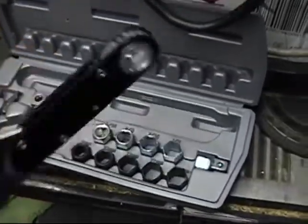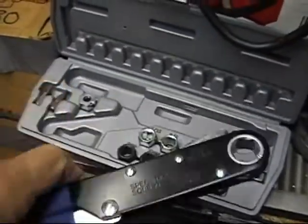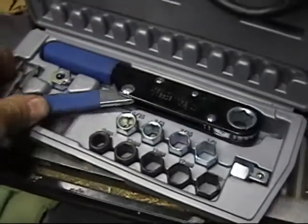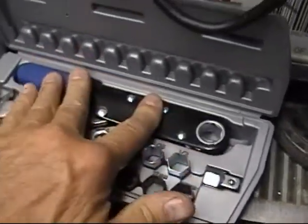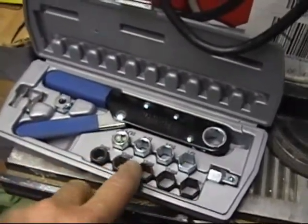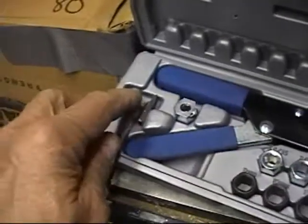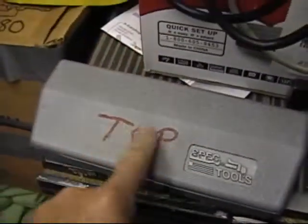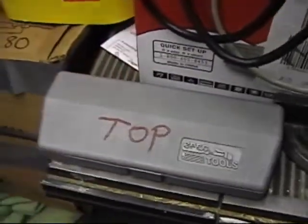I got this for a dollar too at the same yard sale. Pretty neat, huh? Little attachments — different size sockets that go in there. I wouldn't consider using this for heavy automotive use because it's just made for light-duty use, and it can also be used as a screwdriver. I write on there because I'm always opening these things upside down and everything falls out all over the place.